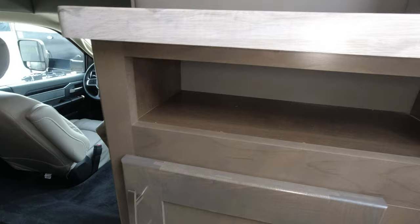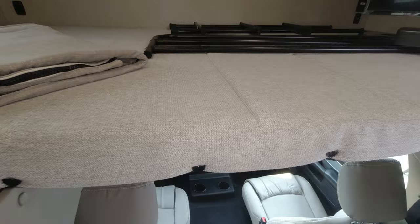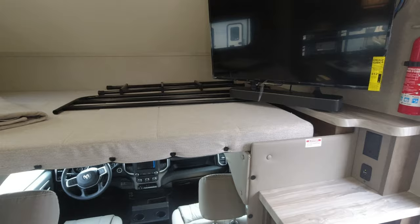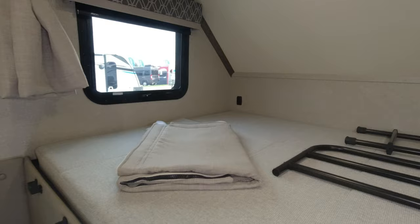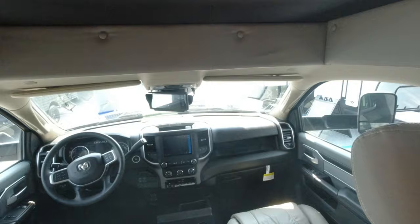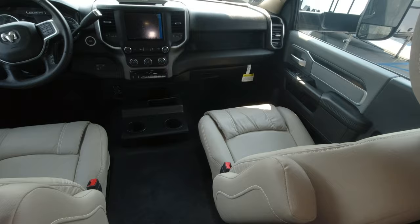Then you have the cab-over bed. Currently it's in the down position — you can see you can sleep two people there. You can hear the AC running and it's very cool. Looks like it's a GE air conditioner. The TV has a sound bar on it. There are curtains for both the front and as you look forward, there's a rear backup camera and you can get a better look of the cab area from this location.